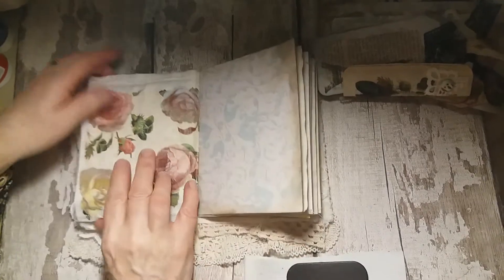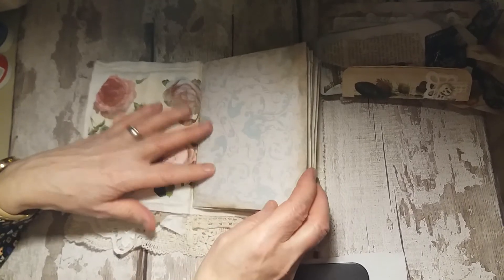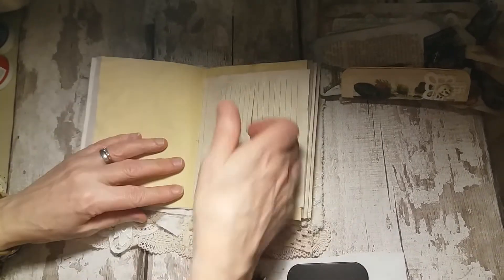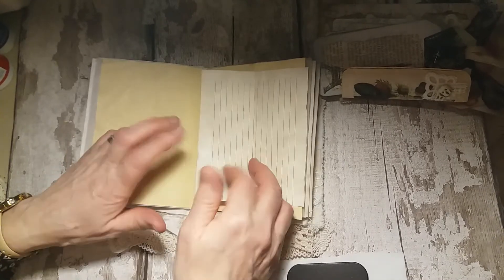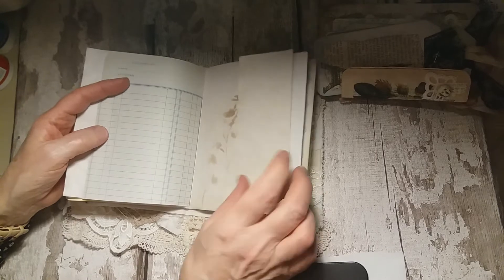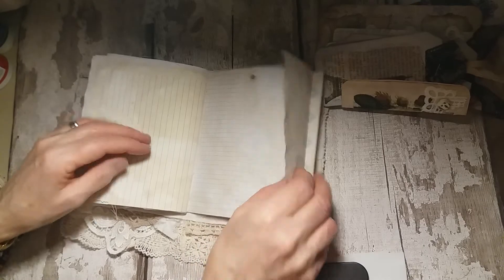So there are two fabric and lace pages there. And then in the centre I've put just a plain blank journal with a variety of tea dyed papers — some vintage ledger, a couple of little tuck spots, some tracing paper, some stenciling. And then in the centre there's a little flip-out with a little tuck spot, and then another bit of stenciling and another little tuck spot where you can put things in.